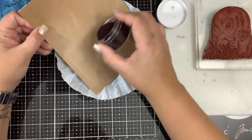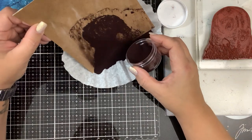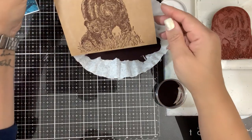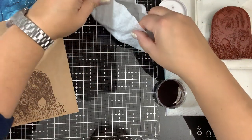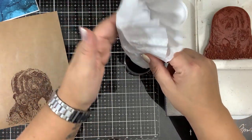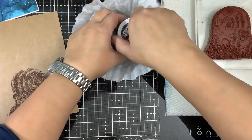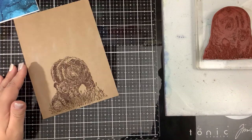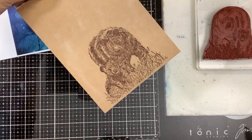You could have inked it with brown ink, like the VersaFine Clair ink, and then used a clear embossing powder if you don't have brown embossing powder. Okay, that's really good, actually. And now we're going to do the fun part, which is the magic of heating it up. Look at all that detail in there.